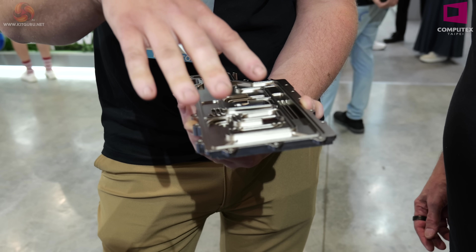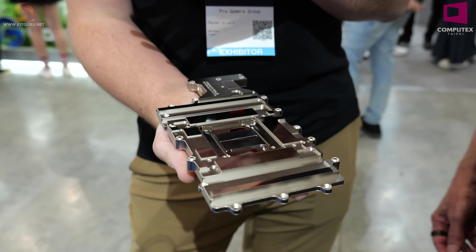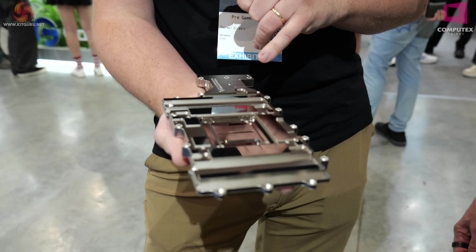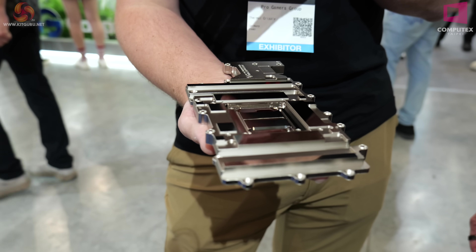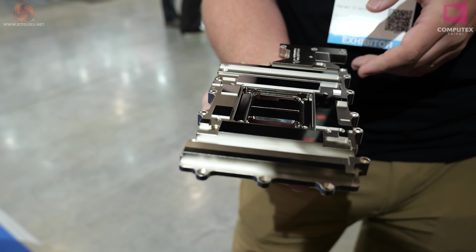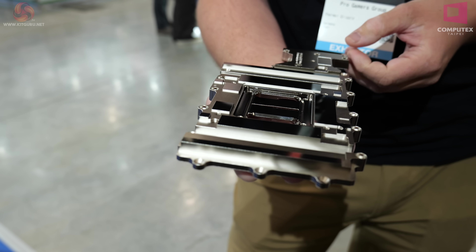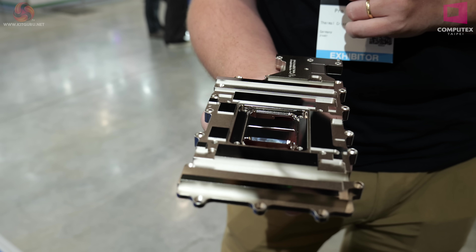It's machined from one side while they're in a plate of four. All four get flipped together and the opposite side is machined. Then all of the bright surfaces are roughed out, and then we take the four pieces out of the big tile and they're glass blasted all over with very fine glass beads. That's how we get the satin finish on the copper.